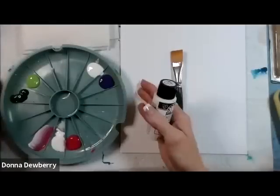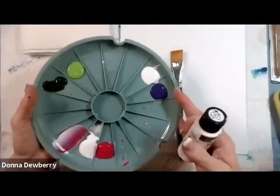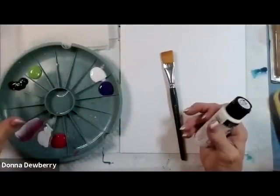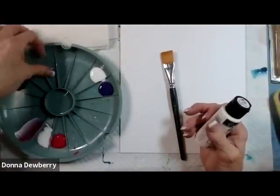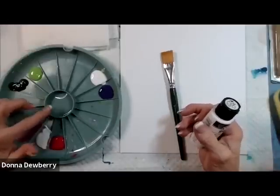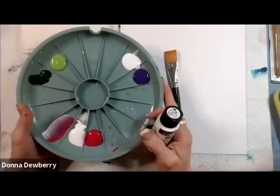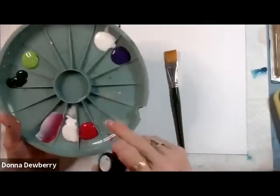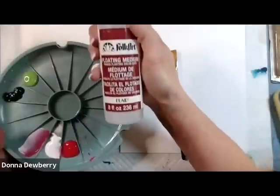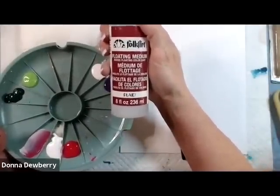Hi, I'm Donna Dewberry. Today I want to teach you how to use a double loader. Many of you have said, I got the double loader and I have no idea what to do with it. I like to put watercolor paints in these, or just put water in the center for watercolor. But I'm going to use this for one-stroke painting — double loading. I have floating medium in the middle, and floating medium is the fluff inside paint with no pigment. I use that instead of water, so no water with one-stroke painting.